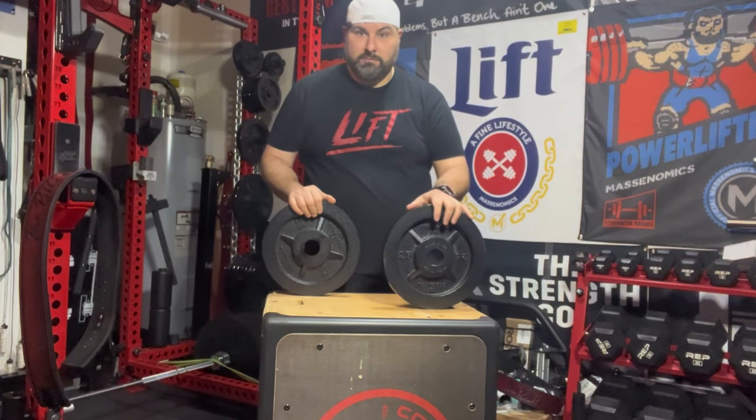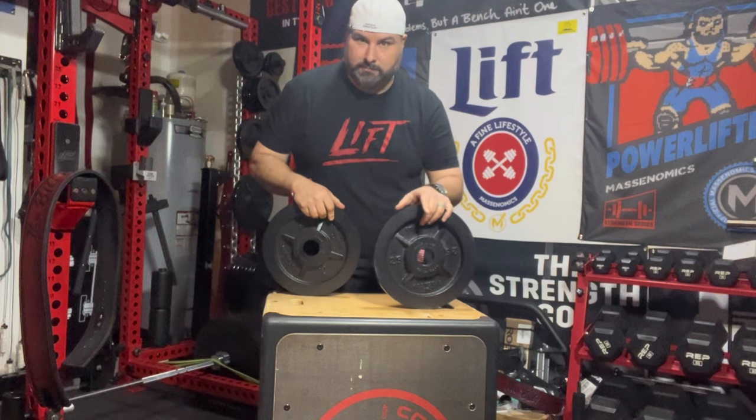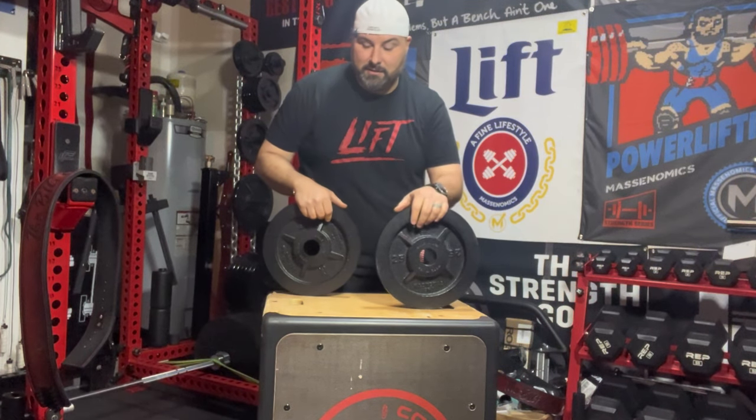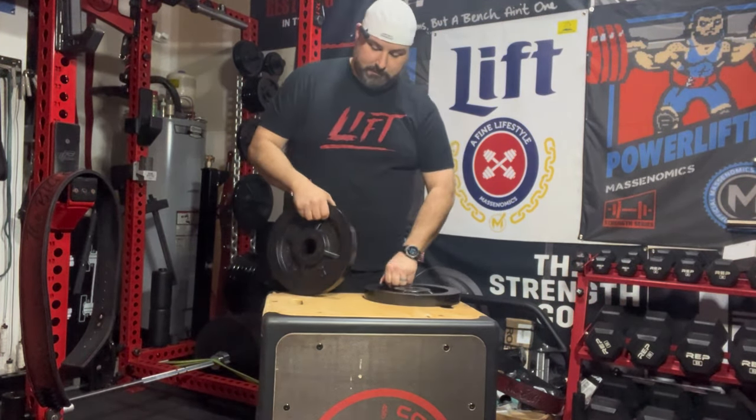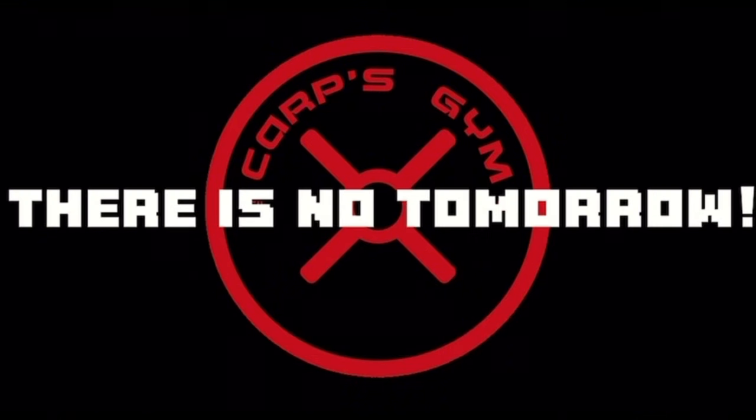Hope you guys have a great one. Thanks for watching, and go lift. Carp's Gym, out of here. There is no tomorrow. Strength Co. plates.